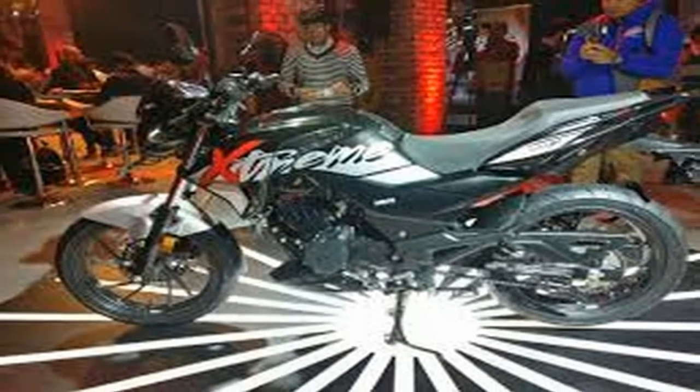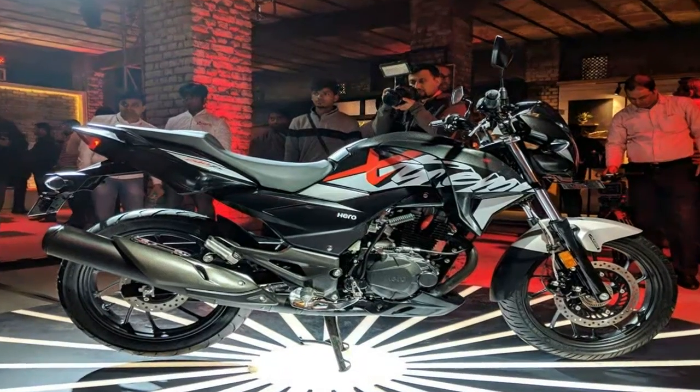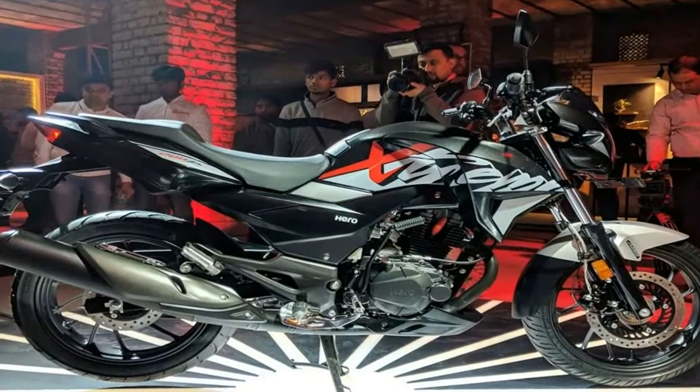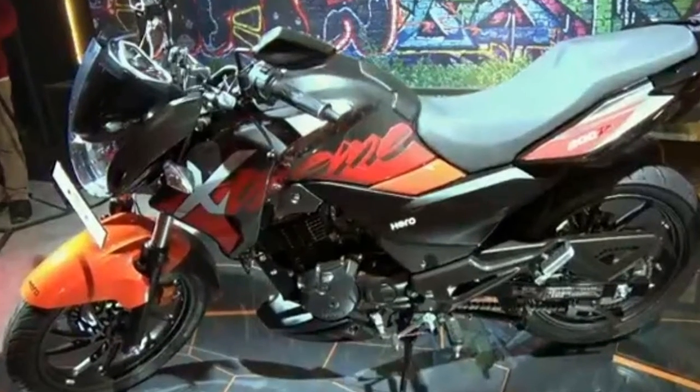The Hero Stream 200S was unveiled at the 2016 Auto Expo. Though that specific model was still an early prototype, Hero MotoCorp is planning to launch the production version of the motorcycle by early 2017.